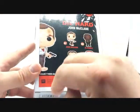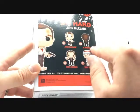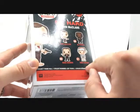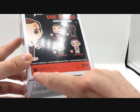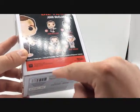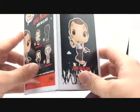On the back, you have Pop Movies — there's John McClane with his gun — and you see the other four in the wave: John McClane, Al Powell, Hans Gruber, and Tony Vresky. Collect them all. 20th Century Fox, some credits for the box. Also the Funko label there.